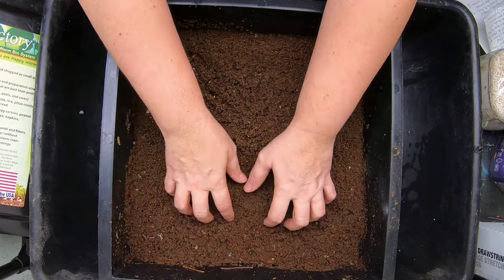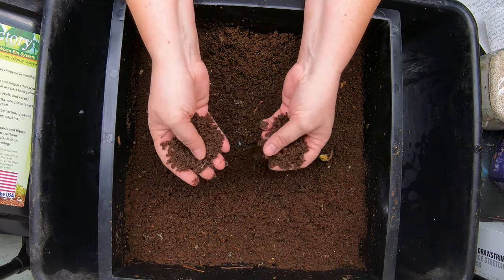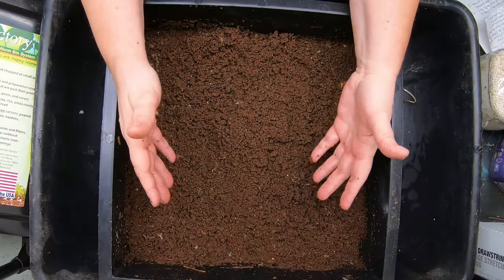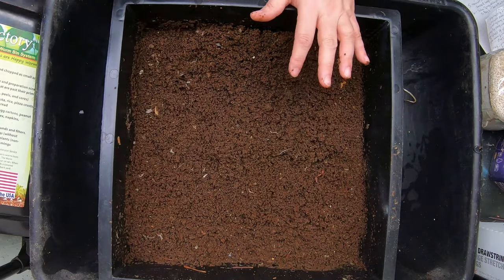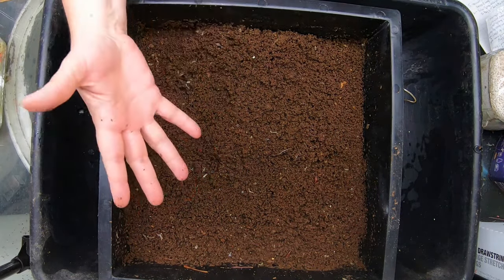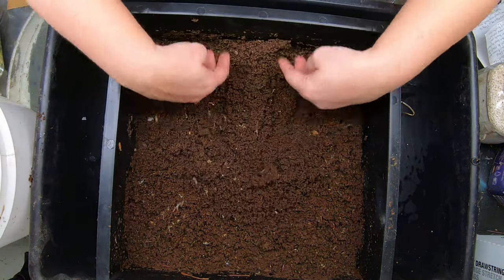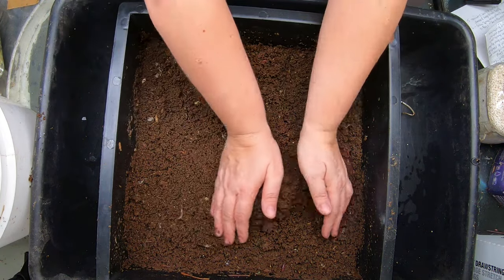When you're making worm castings, the hardest part is getting the ecosystem up and running — and that doesn't mean just worms. Although the worms are the superstars of the bin, the worm should not be alone in the ecosystem. I'm just going to scrape these off the top here, put them over to the side. I'm seeing a couple of worms and springtails, and that's totally normal. Any worms I find I'm going to put off to the side.